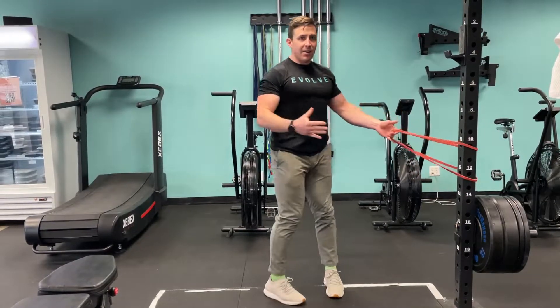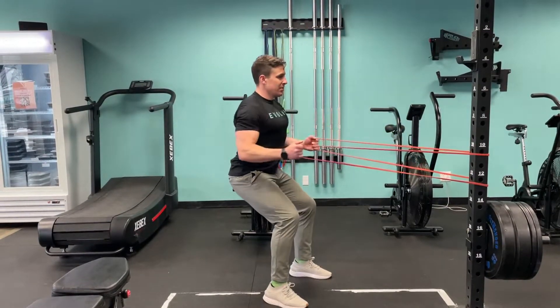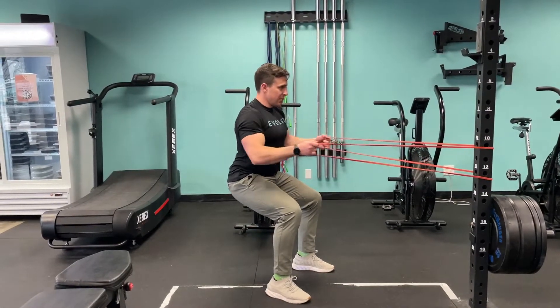Opening my sternum, coming back and down — not shrugging up into my neck. I'm almost thinking my elbows are going down and behind me somewhere, as opposed to back and above me. So that's our squat hold with a band row.